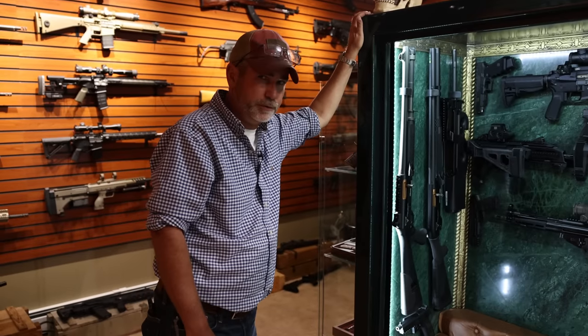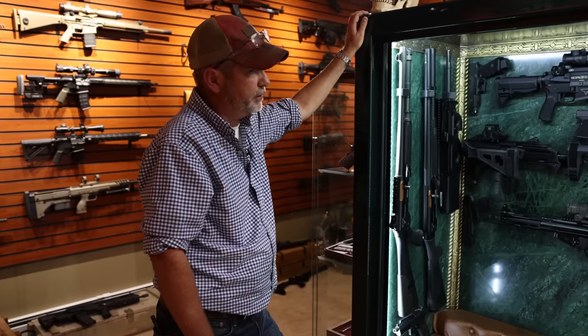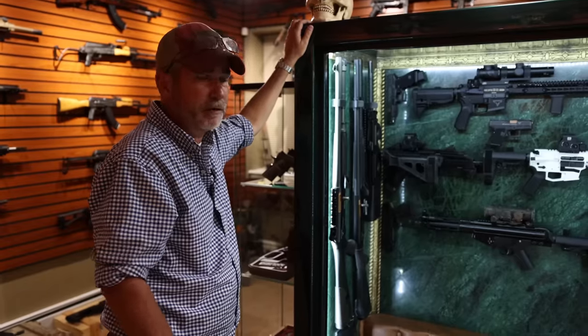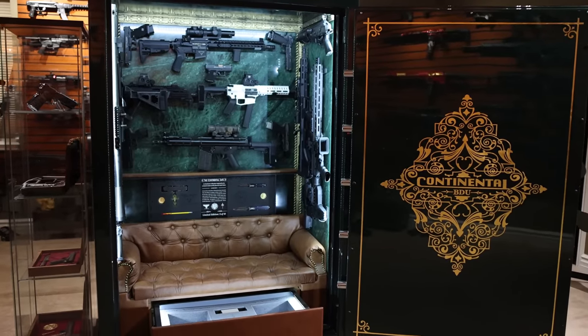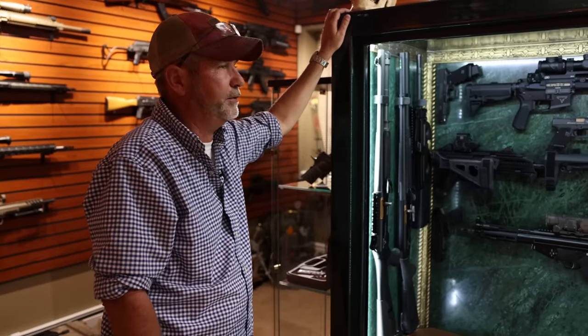All these guns were in all three movies, most of them done by Taran from Taran Tactical. None of these guns have ever been shot — not a single one. These are all basically safe queens, but today is the day we're going to shoot them all.